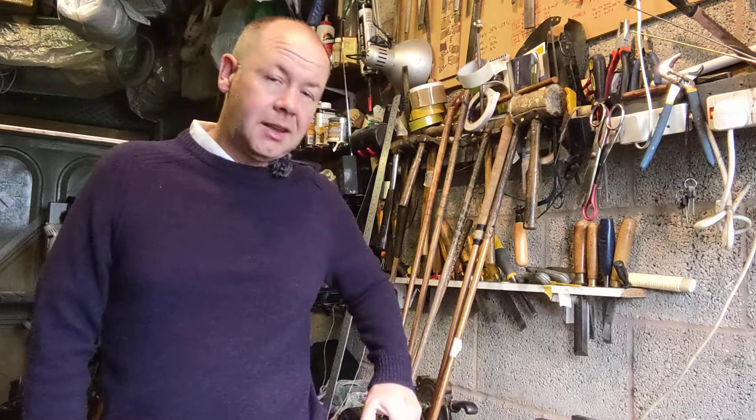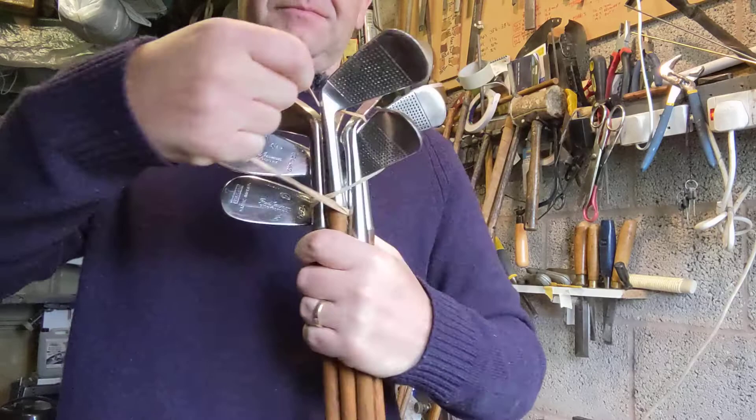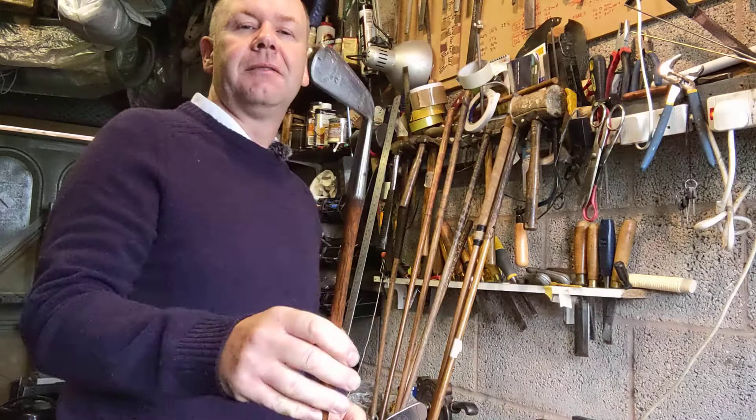Hi, this is Gavin. My website is hickorygolf.co.uk. I just thought I'd do a short video about this set of nickel irons. There are eight clubs in this set and I'm just going to briefly run through them. I've had them probably a couple of years and I've played a couple of rounds with them and they're very nice.